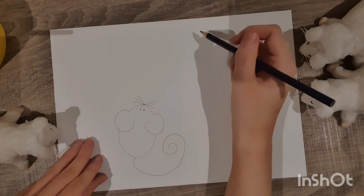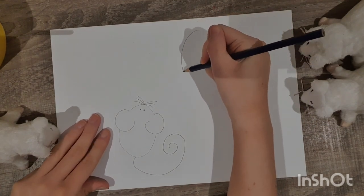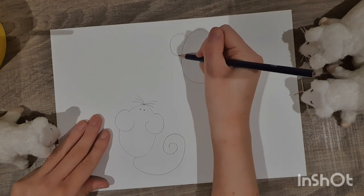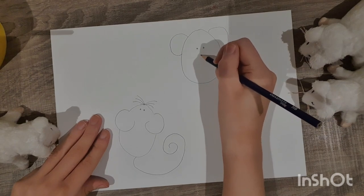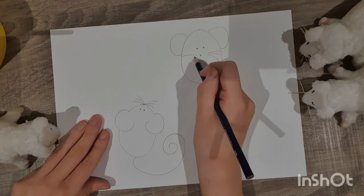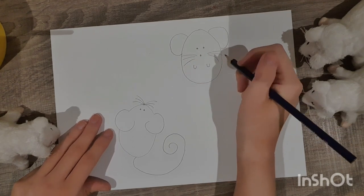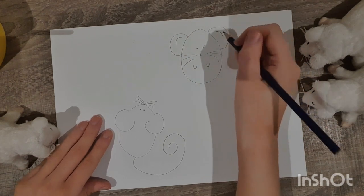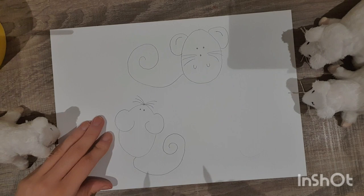Next, I'm going to draw Molly mouse up here where there's a nice space. A big oval for Molly mouse, C shape for her ears, one, two little eyes, little nose, one, two, three little whiskers on each side. Because Molly's looking at us, I'm going to give her some little hands and draw a little bit inside her ears. Then finally, I'm going to give Molly a big swirly tail.